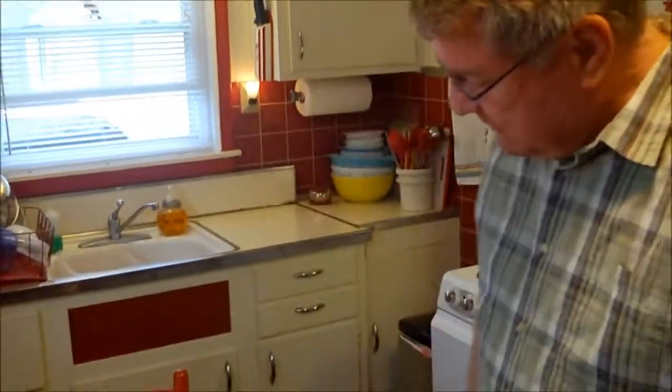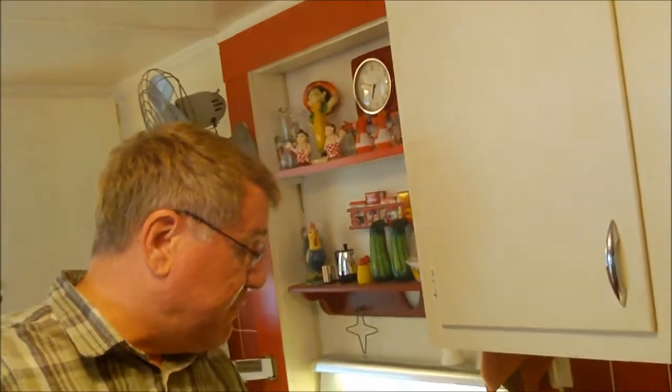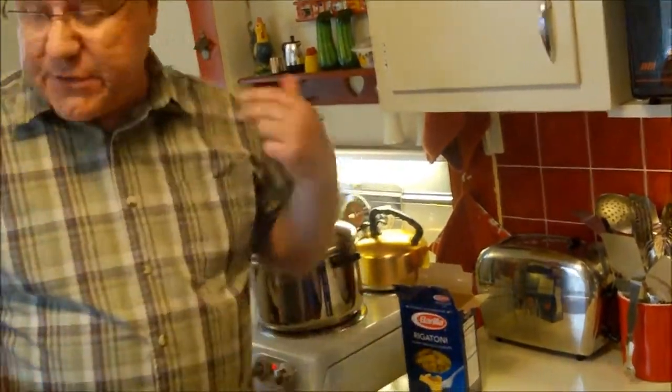Hey food friends, welcome to Cavalcade of Food! I'm Kevin, and I'm Ralph over here behind the camera. Today we are making pasta avocado. That sounds fancy, but I don't think it's too fancy. We're taking advantage of some very ripe avocados that we have on hand and we're gonna make a pasta sauce with them. You can use any kind of pasta — we have some rigatoni, and I've got the pot almost to a boil.